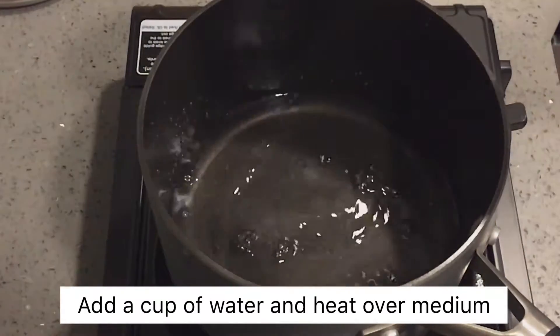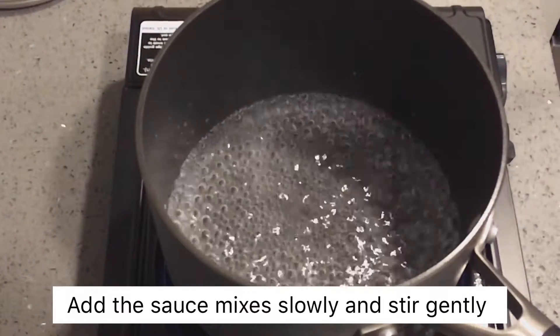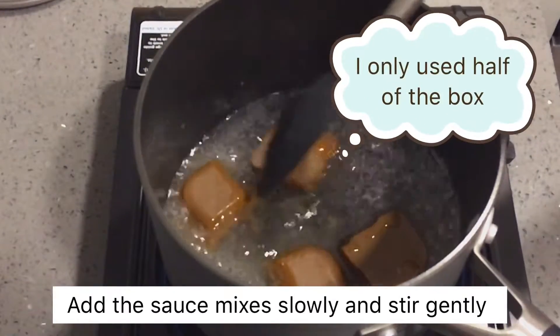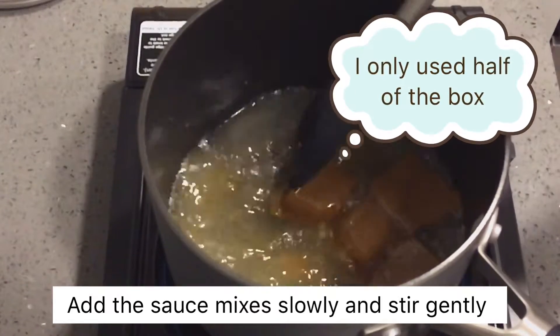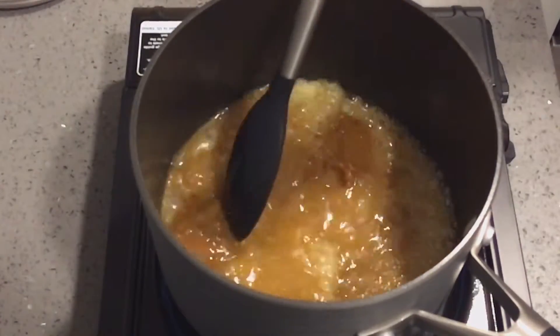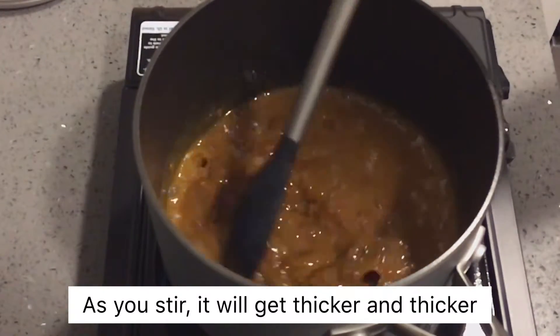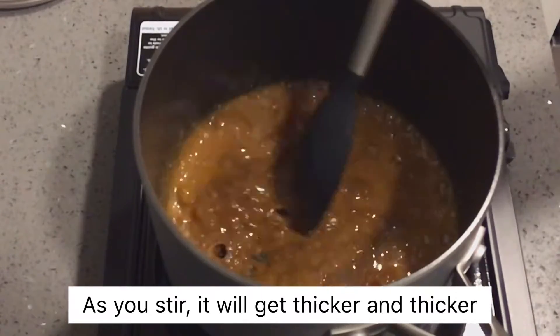I'll try to cook in the kitchen. It's very delicious.